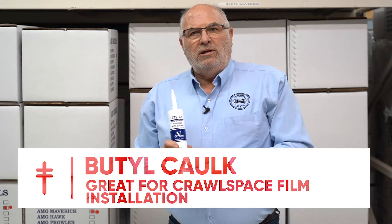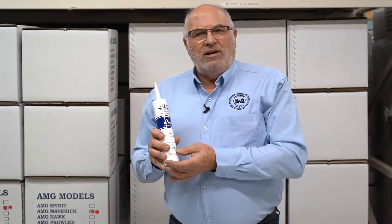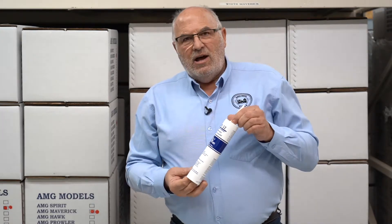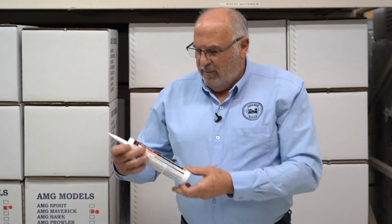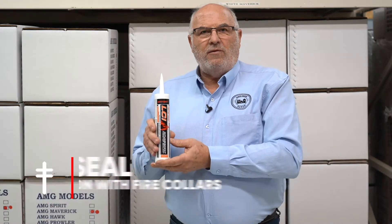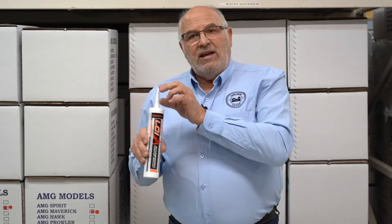Another caulk we use especially in crawl spaces is a butyl gutter caulk. Manufacturers of the radon retarder product for crawl spaces recommend butyl caulk to adhere it to the wall — it's very sticky and does a great job of adhering radon barrier products to concrete walls. Another product that gets specified by architects is a fire seal. Many municipalities require fire collars, and some also call for fire caulk — they can be used in conjunction. It's handy to have fire caulk on hand whether using a fire collar or not.